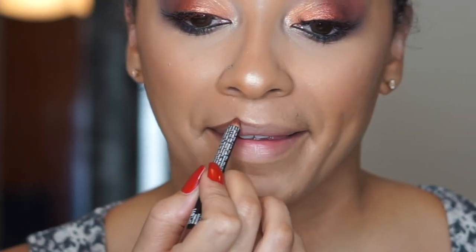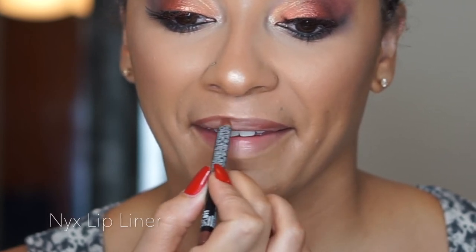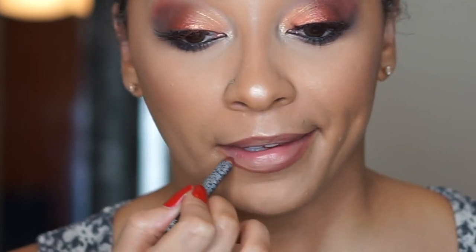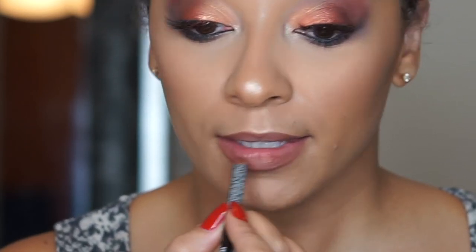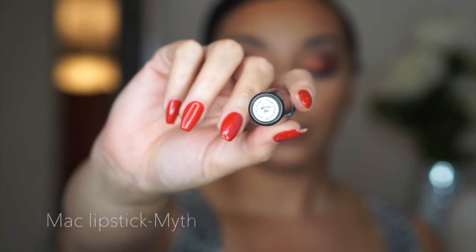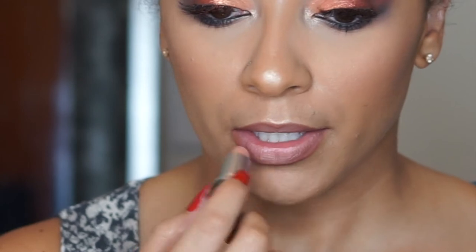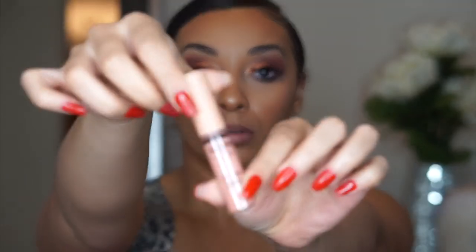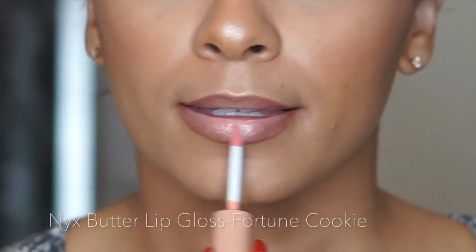Now for the lips I'm just going in with this NYX lip liner — I'll provide the color in the description box — and just really over-lining my lips to give it that nice pout. Then I go in with my MAC lipstick in the shade Myth, which is kind of like a creamy matte shade, another throwback I haven't used in a long time. Then going on top of it with my butter lip gloss in Fortune Cookie from NYX.